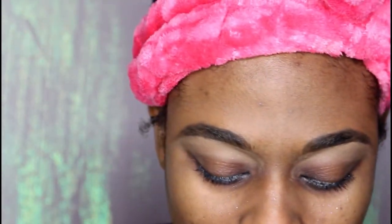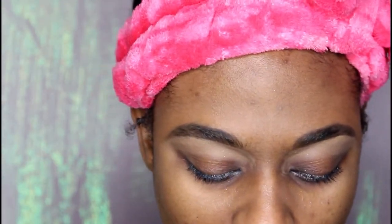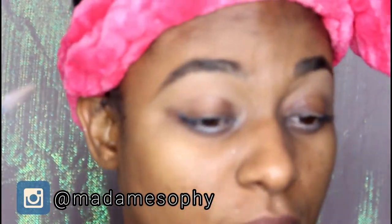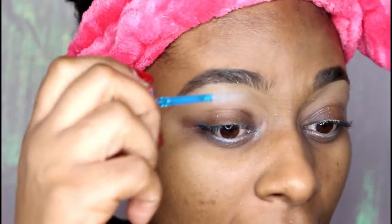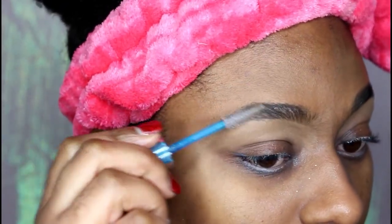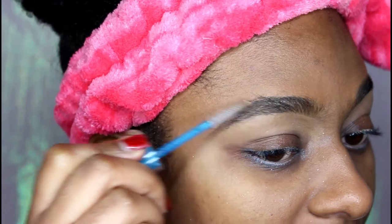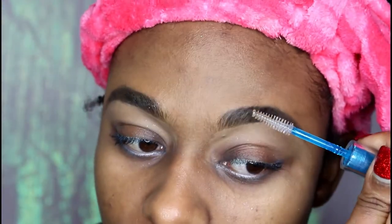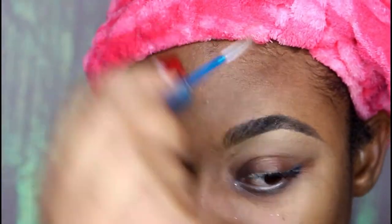Before I move on, just to keep my brow in place, I recently bought this lash and brow mascara by Essence Cosmetics. I think it's pretty good — I really like the natural dimension it adds to my brows. So I'm just going to lightly brush it through the hairs so I don't mess up the brows I just finished shaping. I find that I get a really natural look with my brows this way.